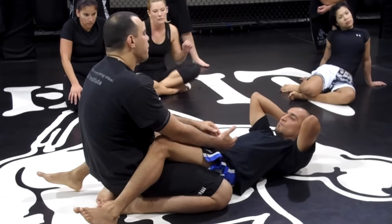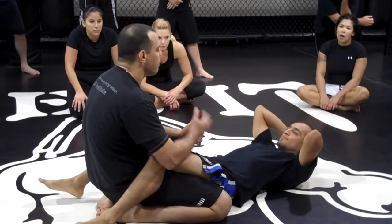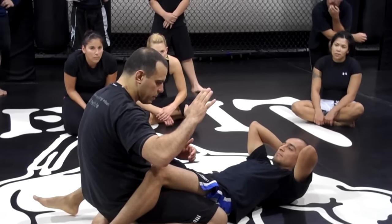If you understand what I'm saying — if it goes for my arm and against my arm already, all set up, then you have to do something else. But this is going to anticipate everything. It's how you thrust your hips forward.